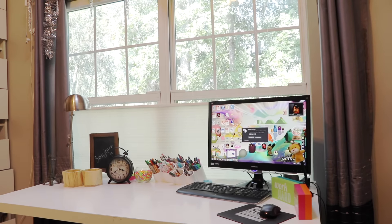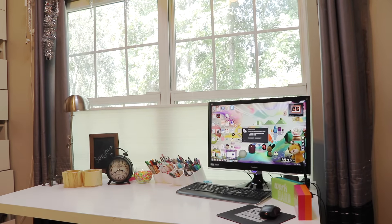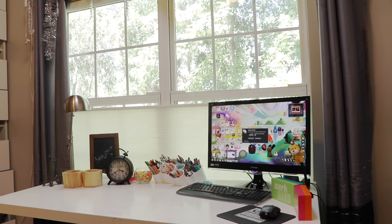Hey everyone, it's Estella here. Today I'm going to be showing you guys my desk — I'm going to be giving you guys a full desk tour.